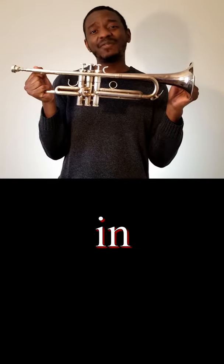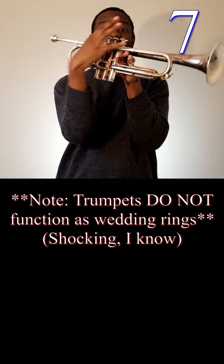I'm going to teach you how to play the trumpet in 15 seconds, starting now. Case on the floor, mouthpiece in the instrument. Right hand middle finger on the middle button. Left hand ring finger inside the ring. Even trumpets deserve hugs.